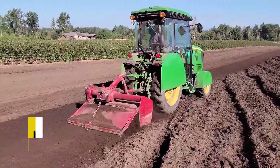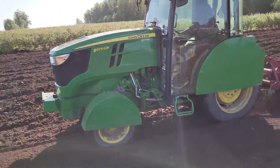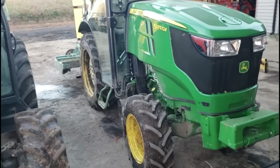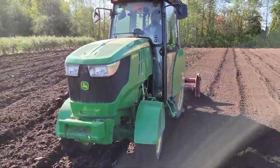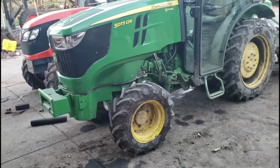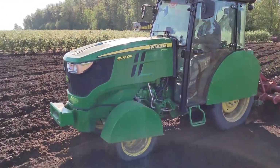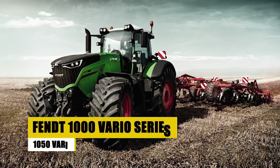Specialized Farming Solutions — John Deere 5GV Series 5075GV. Introducing the John Deere 5GV Series 5075GV, meticulously designed for the distinctive demands of specialty farming. This narrow and agile tractor is a tailored solution for vineyards and orchards where space is at a premium. Going beyond the standard, the 5075GV seamlessly integrates the renowned reliability of John Deere with specialized features crafted to meet unique agricultural requirements.